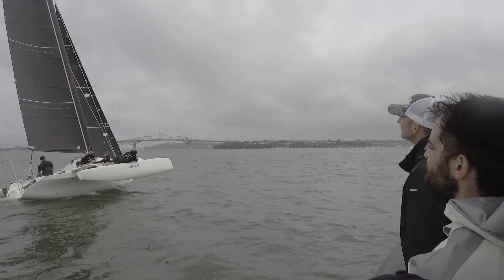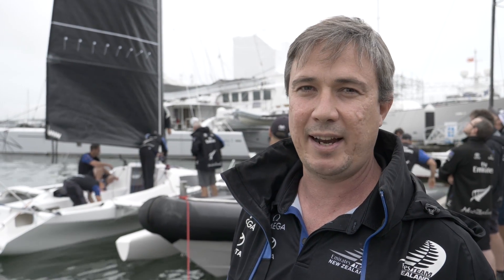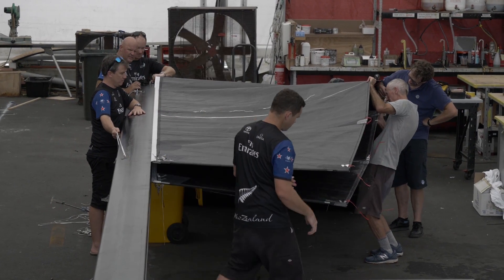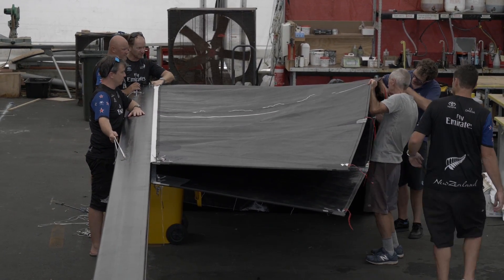This thing's got quite a big D-section mast that forms the leading edge of the mainsail, and then it's got two mainsails coming off the back of the spar there. Together that forms quite a nice aerodynamic shape.